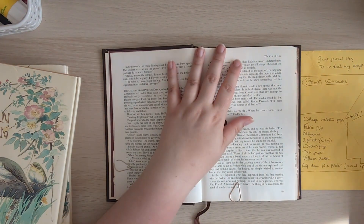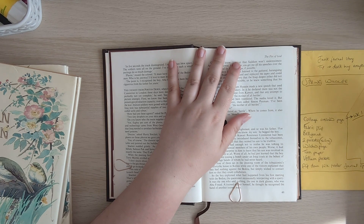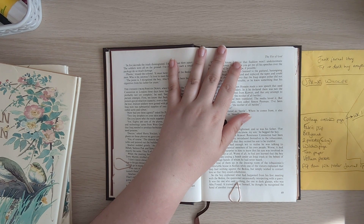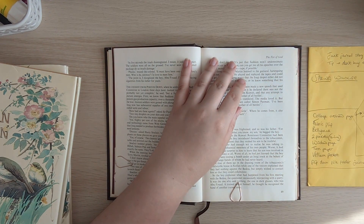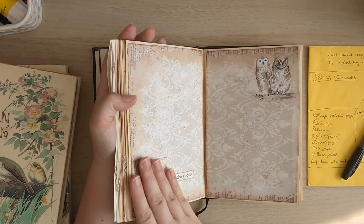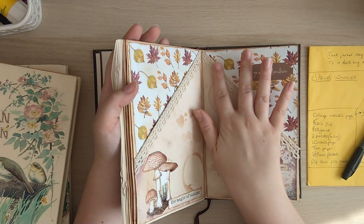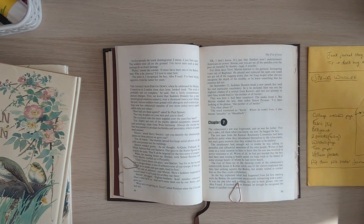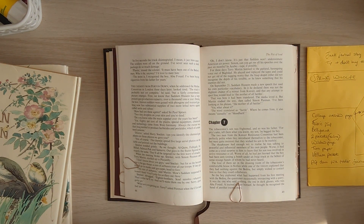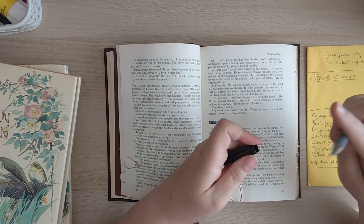The ideas I have for pages: I want to do a fabric flip, so I've got my fabrics next to me to look through for nice spring colors. That's really just to bring in an element of texture to the journal — I've done a lot with paper and fussy cuts, and I've added a little crochet and window pages, but in terms of textures I haven't added as much as I normally would. So I think it would be nice to have a fabric flip.